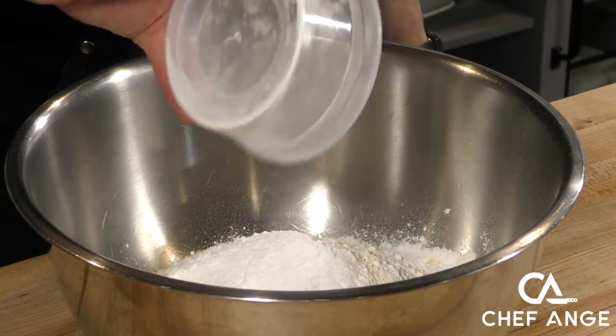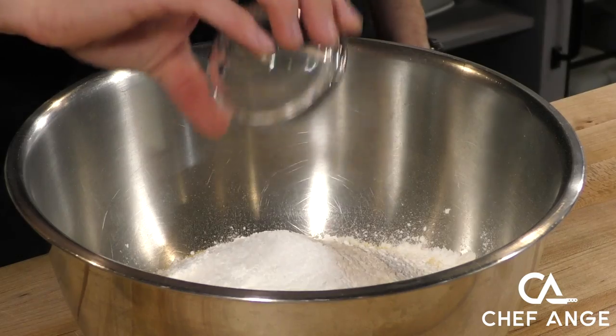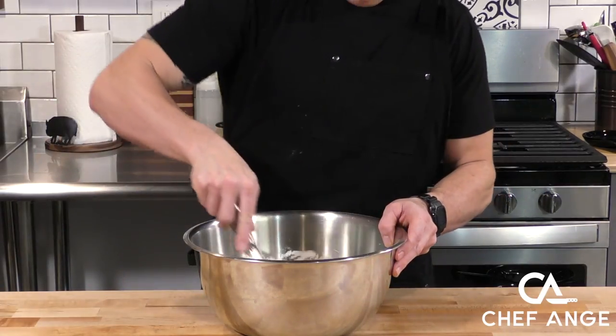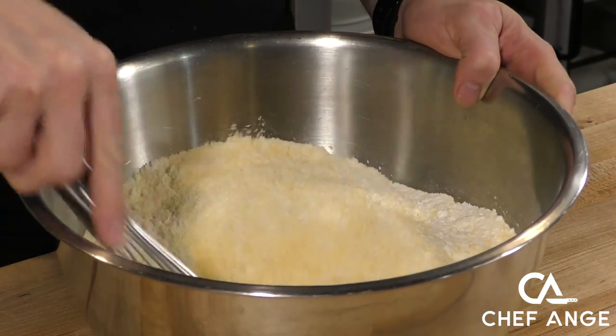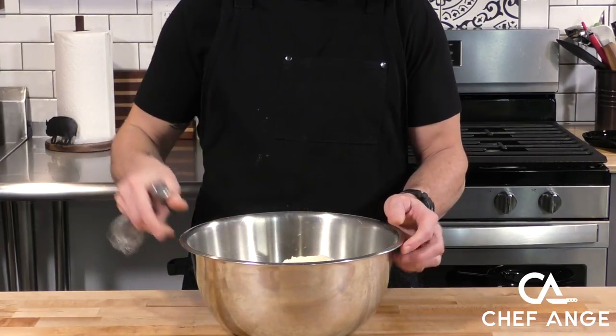The inspiration for this recipe is the cornbread at Blanchard's, which is a restaurant in Anguilla. Somebody told me about this recipe one time and as soon as I made it, I fell in love and just adjusted a few things to make it in a cast iron and make a larger version with the jalapeños.